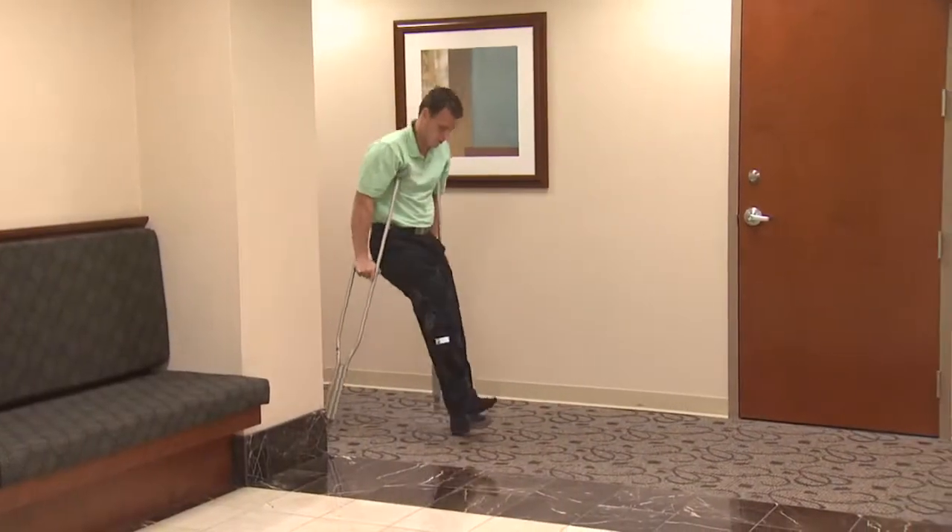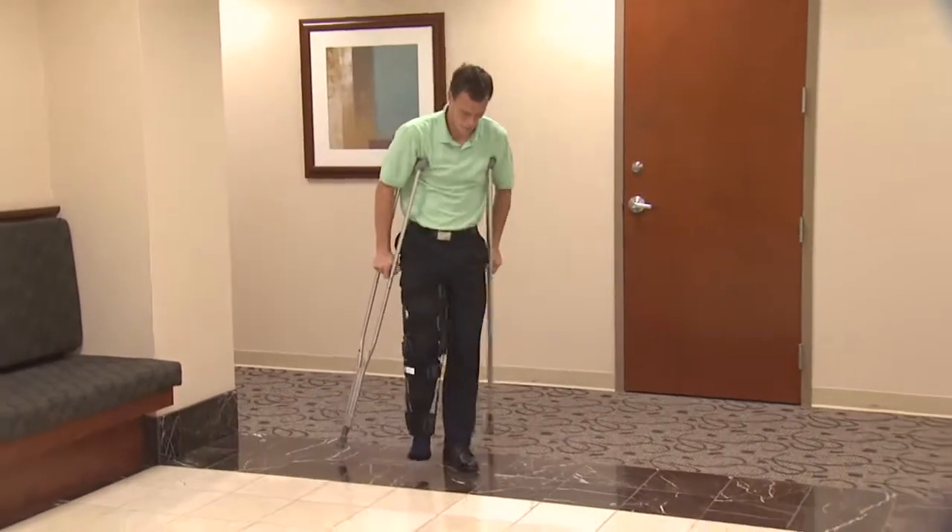Once we perform a meniscal allograft procedure, we have to restrict your weight bearing for approximately four to eight weeks after surgery. We'll place you into a brace, and you'll be on crutches during that time. The meniscus typically takes about three to six months to completely heal in, and you'll get back to your regular activities.